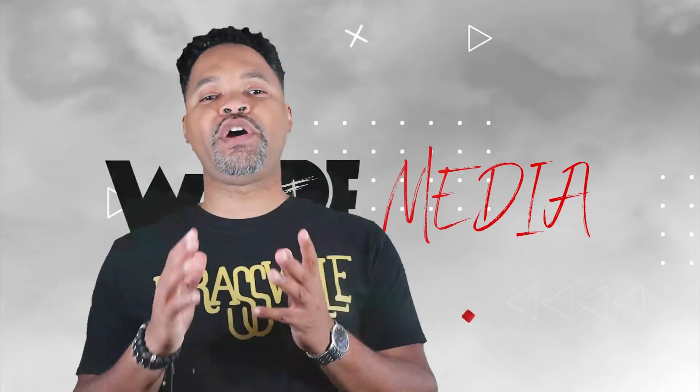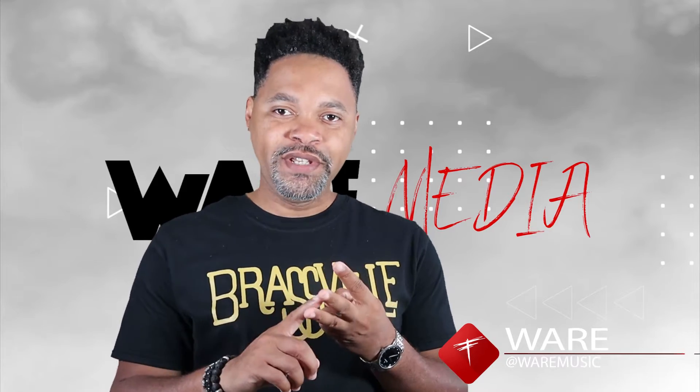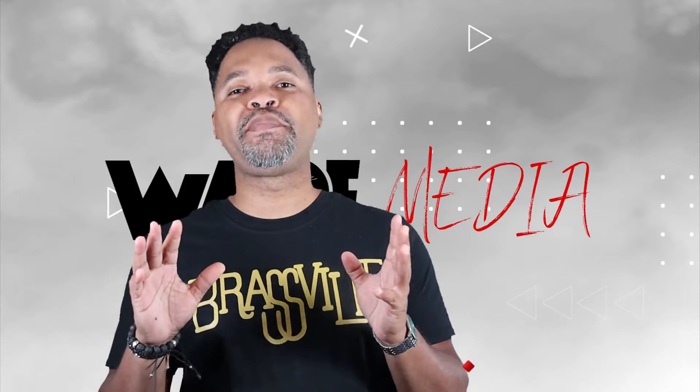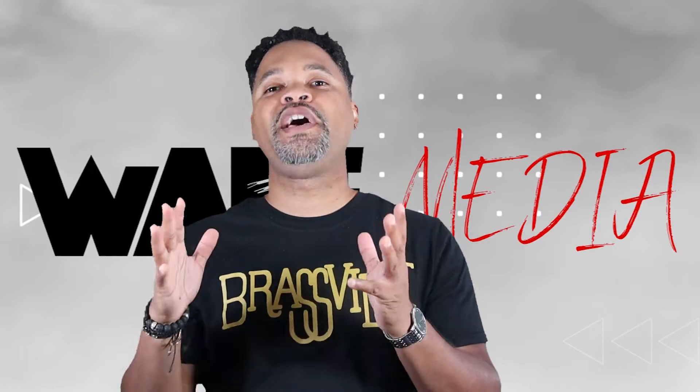So the piece of equipment I'm talking about is made by Laventy — Laventy, Laventy, or Laventy. I don't know how to pronounce it, but this is how you spell it. It is a teleprompter.